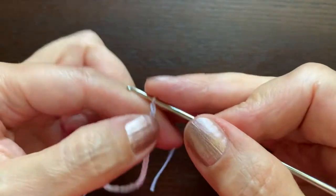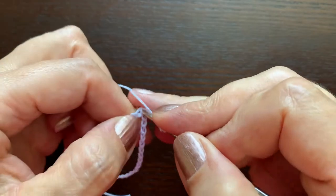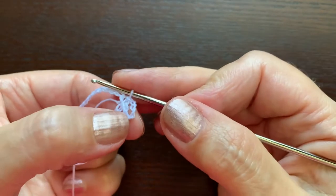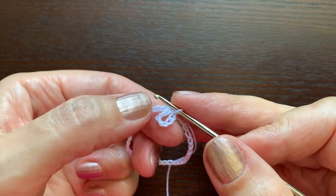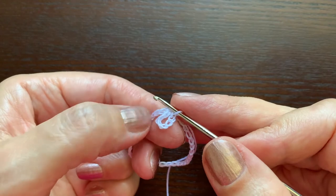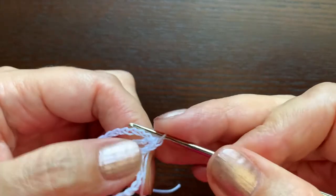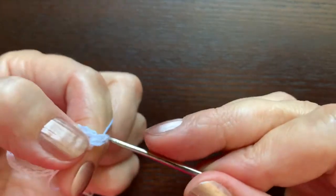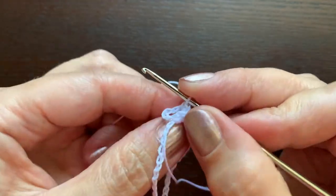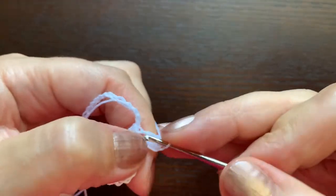Now we are going to make chain six — one, two, three, four, five, six — and make another slip stitch in the same two chains. This is going to be the beginning of the head. In this little circle we are going to make six single crochet stitches, and in the first three we will also include this loop hanger.